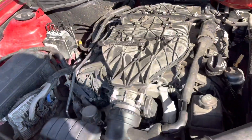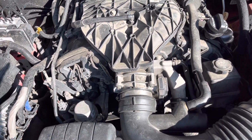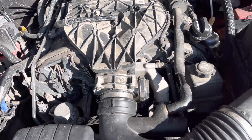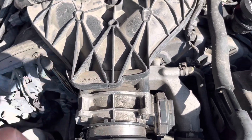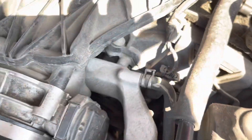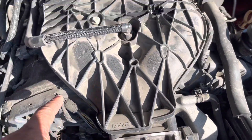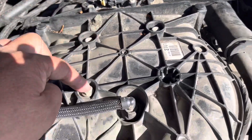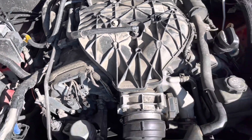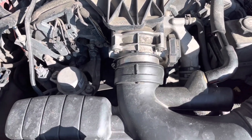We start by removing the intake manifold first. Another thing to note: Chevrolet made two different Camaros — one is the V6 with the 3.6 liter engine, and another is the V8 with a 6.2 liter, which is the Super Sport. Both share the same chassis; the only difference is the engine and the power.